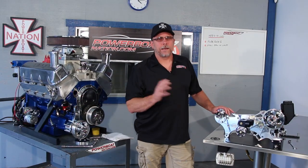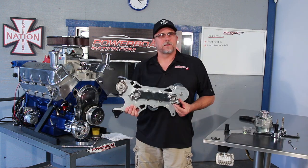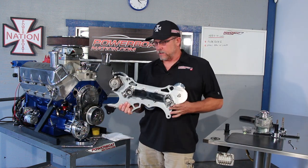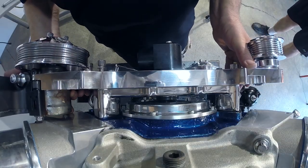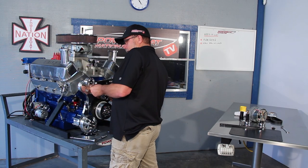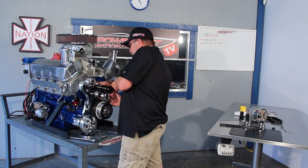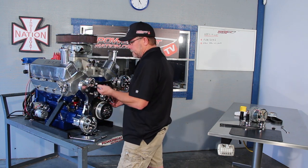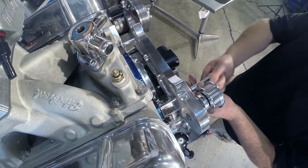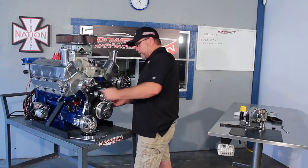Now we're going to mount the main bracket up onto the engine. I've already installed the plugs into the back of the crossover, as we're going to be using the front inlet for moving water into this engine. Just run the bolts in a little bit to get it started, then cinch them down just a little bit so it's not going to go anywhere.